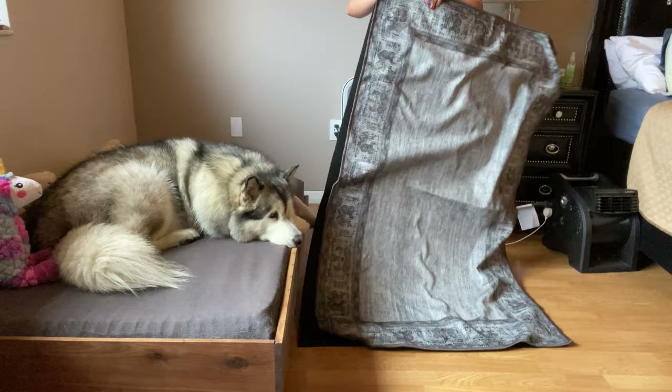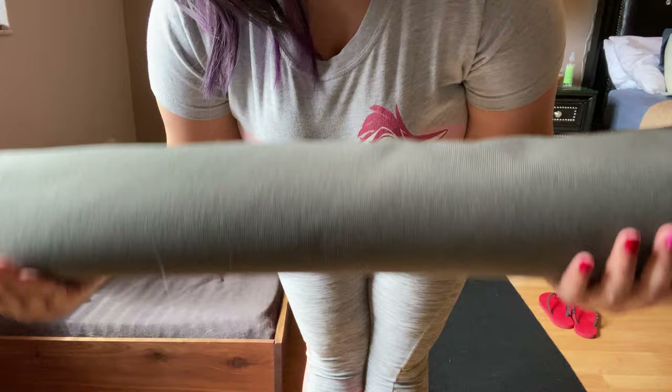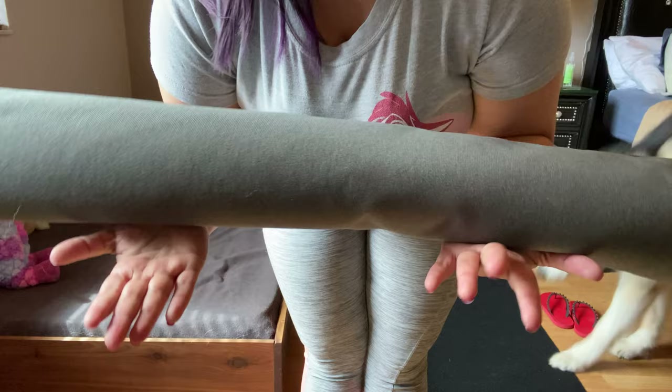I couldn't figure out how to put it together, so I watched a video. It said to roll it and then unroll it — that's the easy way to put it. So I'm going to try that now.